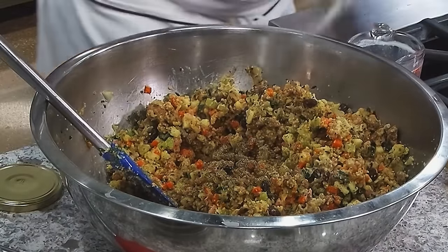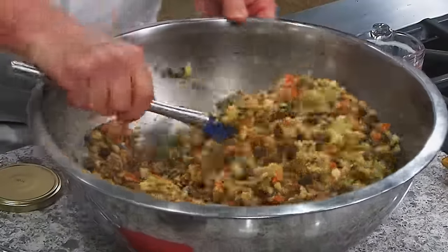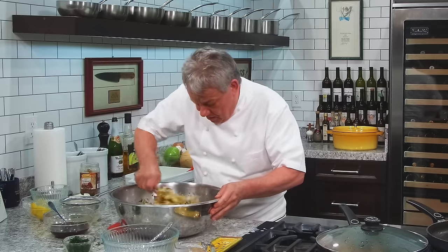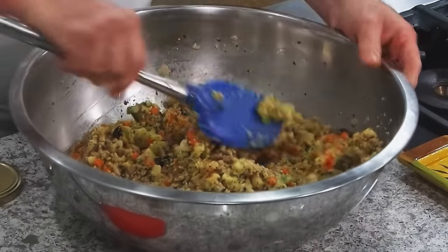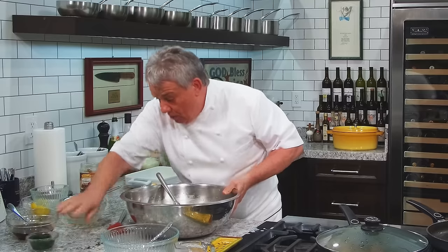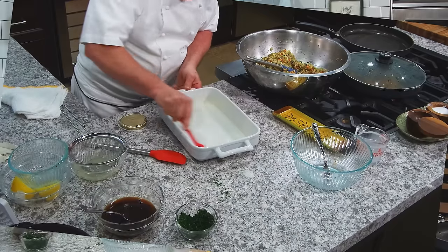This, my friends, is going to be a stuffing — I promise you. You make this stuffing, you won't be using any of that stovetop stuffing or whatever they call that thing you get in a box. I'm telling you, folks, you make this right here and it's going to be delicious. So you know what I do now? I take it and put it in the lasagna pan. Then I put a little bit of butter in there — like a lot of butter.